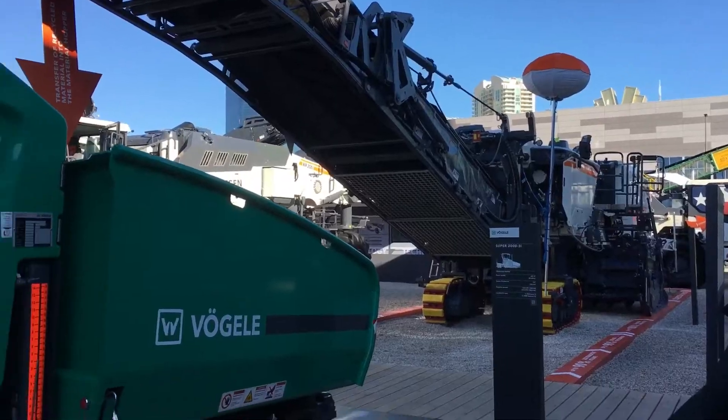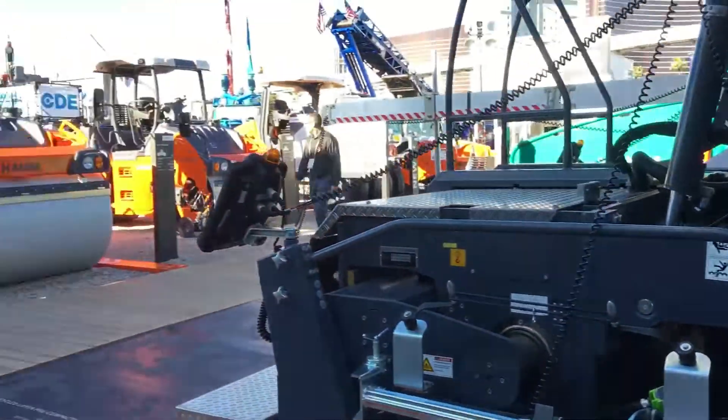Good morning. I'm Sandy Lender, the editor of Asphalt Pro Magazine, and I'm going to walk you through the Burkin Americas cold in place recycling train.